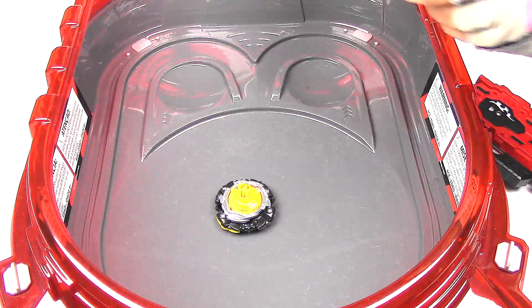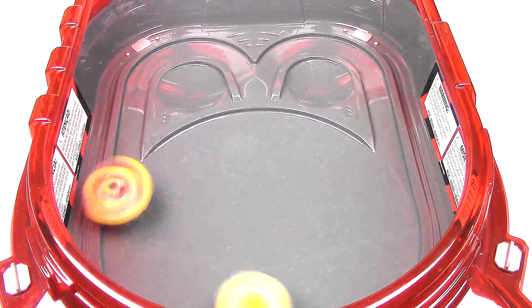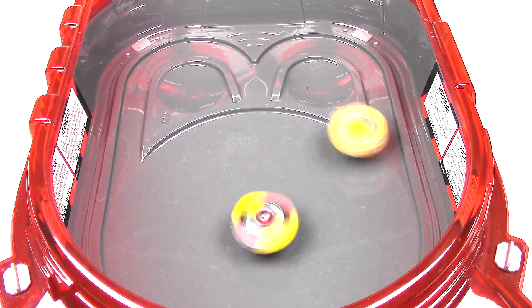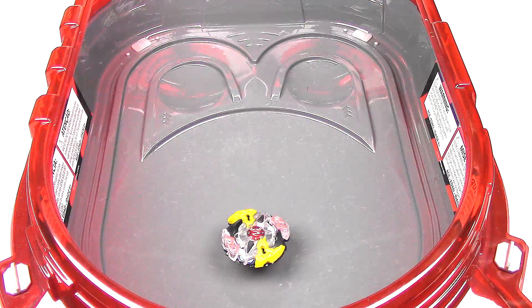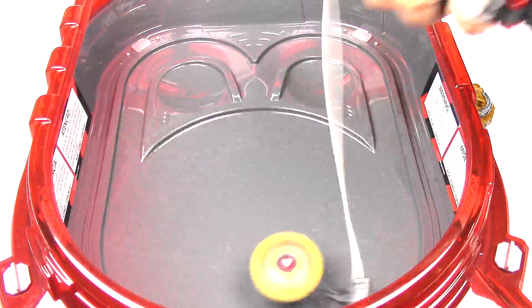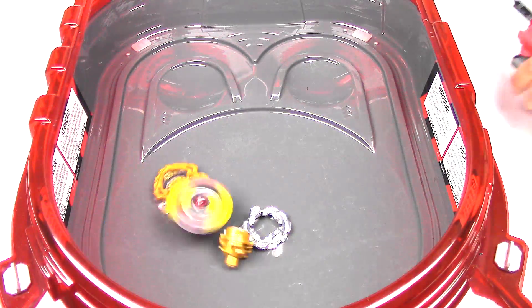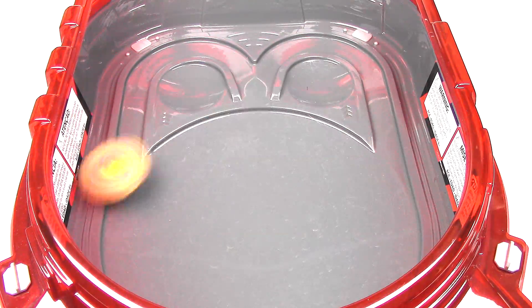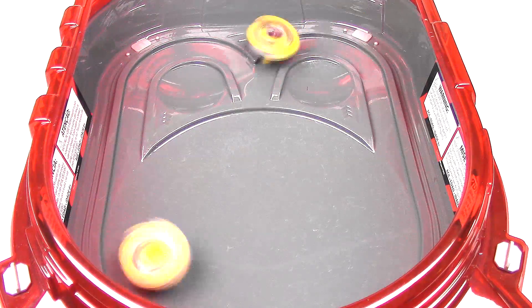Now let's switch to slingshock mode and do a couple battles. Galaxy Zutron is really wobbly. This one definitely has a lot more stability than Liner S. First finish — nice, even though I launched this one a little bit late. One more battle, and Batrometh gets that on stamina.